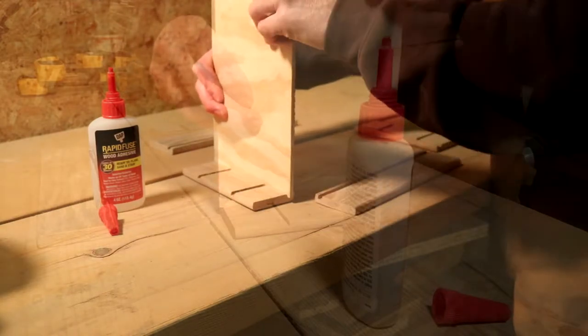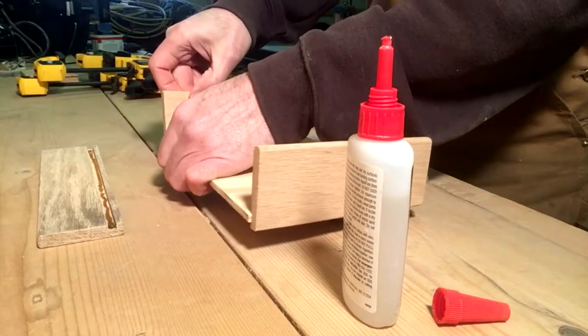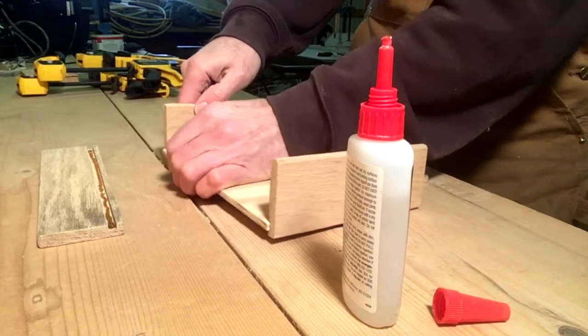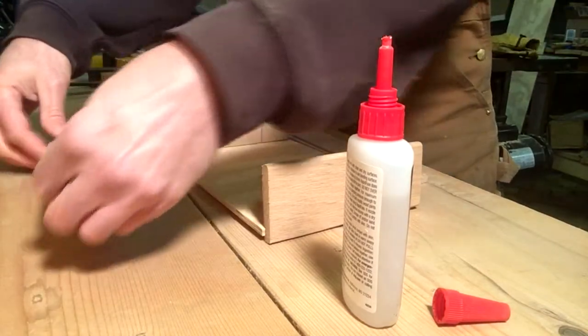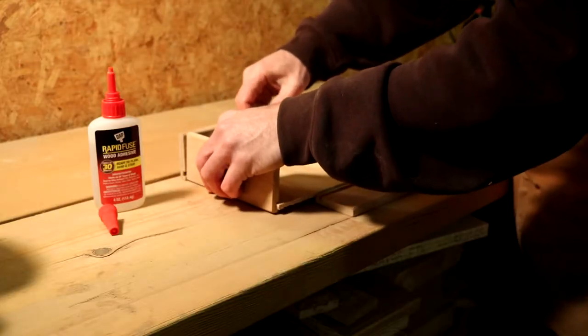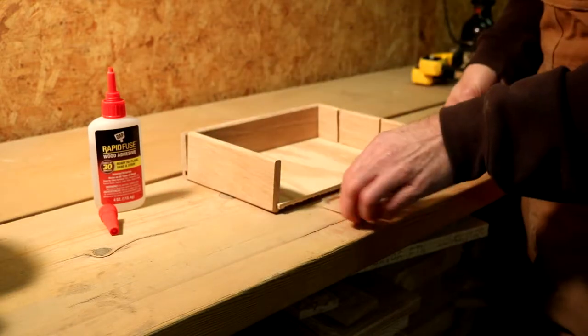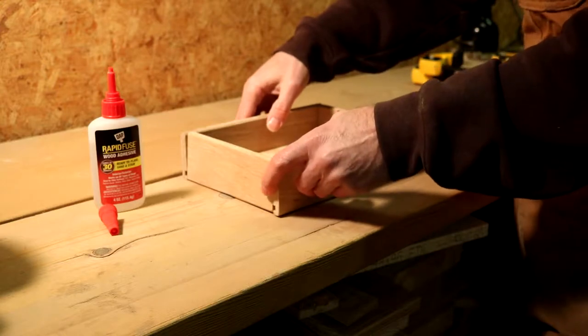Now I'm actually gluing the bottom in. I'm going to put the sides, the ends, and the bottom together — I'm going to glue it all up right now. The caddy won't be done yet because I still have to make the dividers, but I wanted to get this glued up this far so that I can measure accurately how long my dividers have to be.